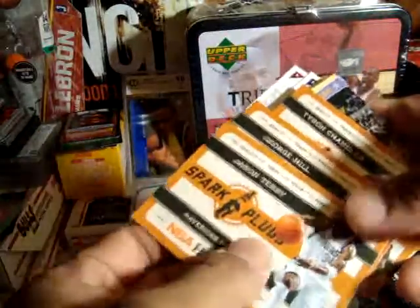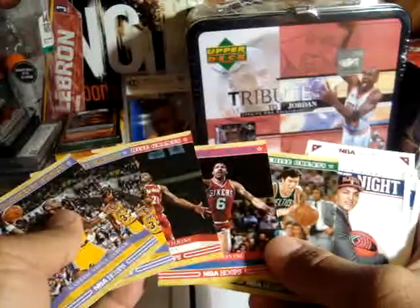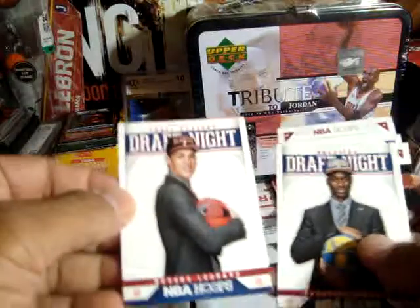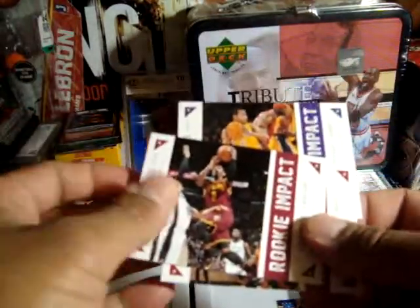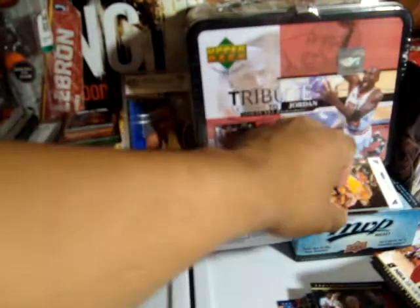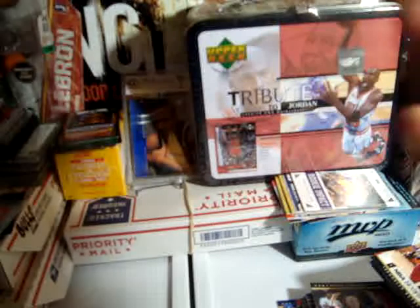Spark Plugs — Jason Terry, George Hill, Tyson Chandler. Four Franchise Greats — three of the East and two Abdul Jabbar. Two Draft Knights — Harrison Barnes and Myers Leonard. Rookie Impact — Kyrie Irving, Norris Cole, and Andrew. And these are all the standard rookies.